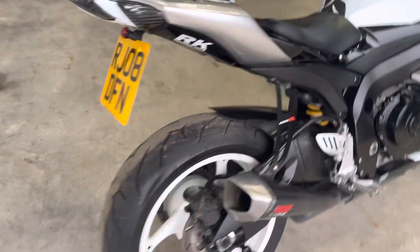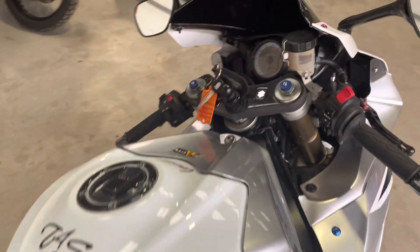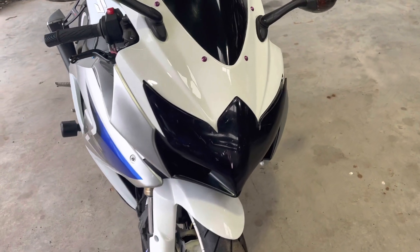Tail tidy on there, Antonin's CS clone exhaust, two keys. Headlamp protector on there as well.